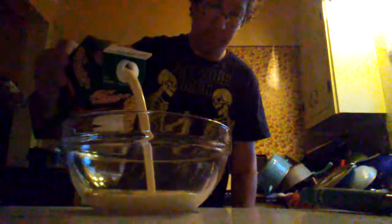First, get your bowl. And when you get your eggnog, you gotta shake it really good. And now, pour your eggnog in here. That's good enough. A little bit more. That's good.